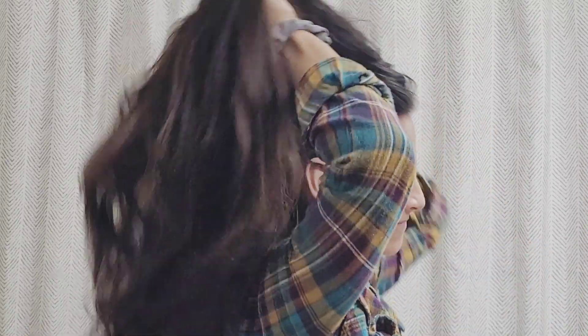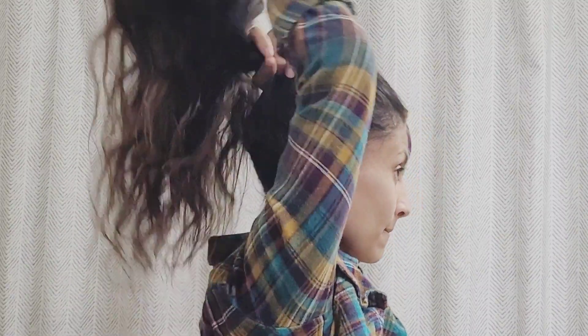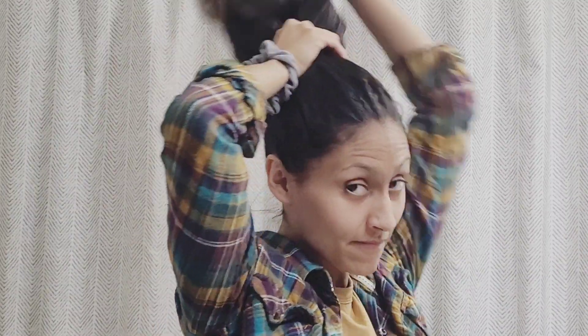You're basically just going to need a scrunchie and a couple of big bobby pins, and you're just going to put your hair in a really high pony. For me, I put it pretty high because my hair is a little bit heavy and falls down throughout the day.